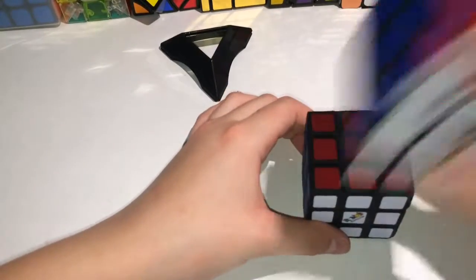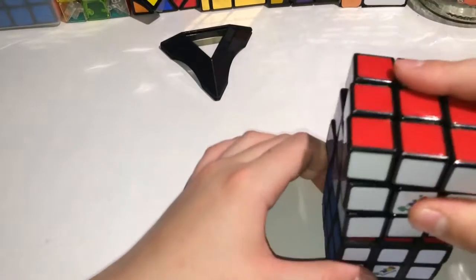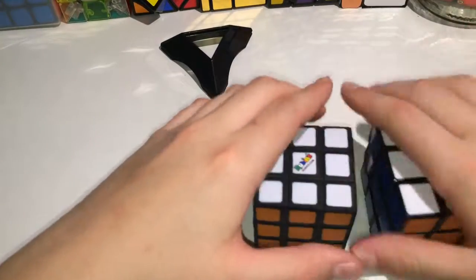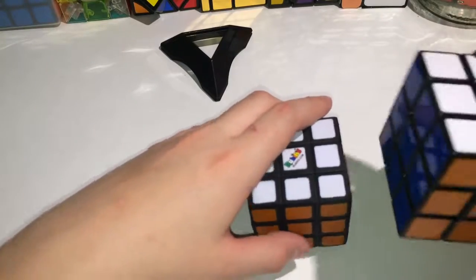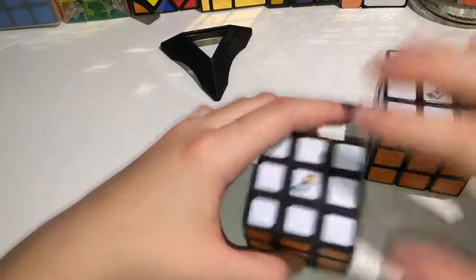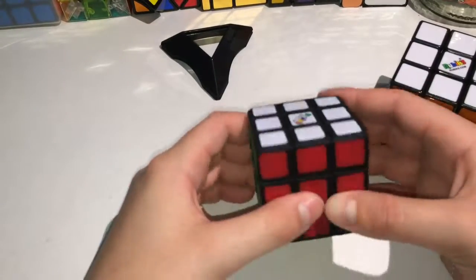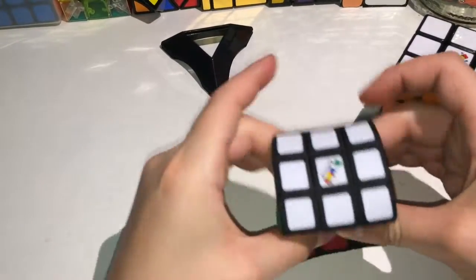This one is squishy rather than this one turning. I wouldn't want to throw this at the wall, but if I wanted to, I'd just throw it. It's the Rubik's squishy.